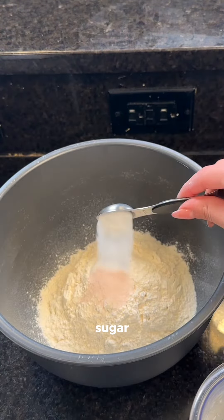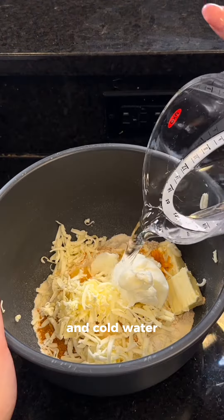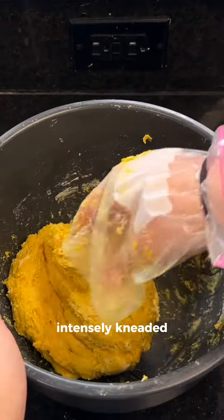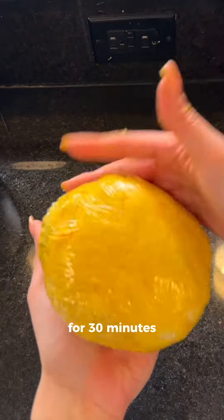For the dough I'm mixing up flour, salt, sugar, curry powder, turmeric, cold grated butter, shortening, and cold water — and this doesn't need to be intensely kneaded, just enough for it to turn into a dough ball. Then it's wrapped in plastic wrap and left to chill in the fridge for 30 minutes.